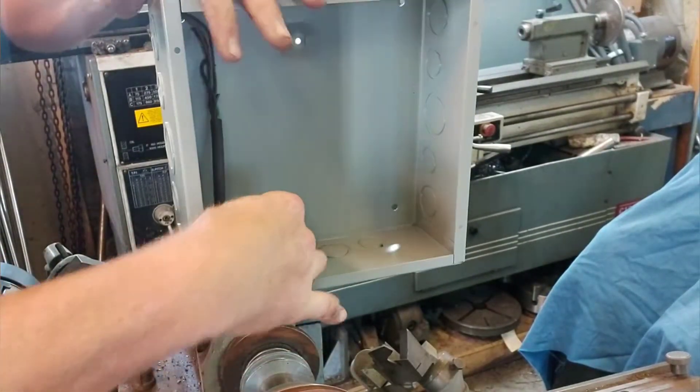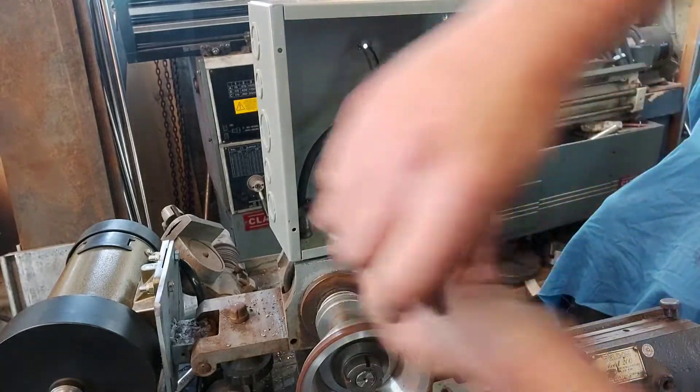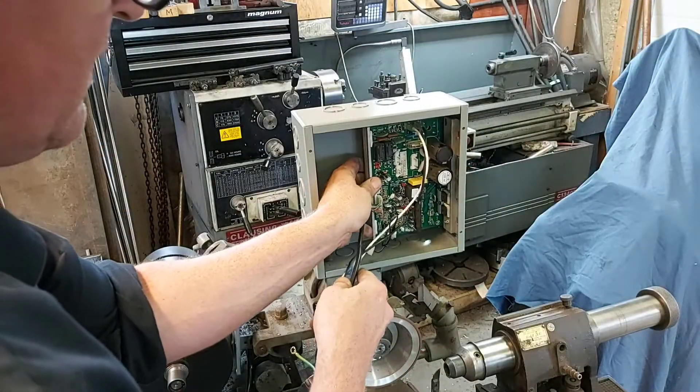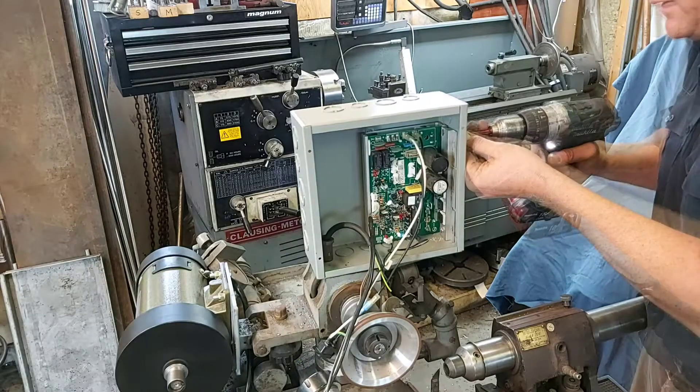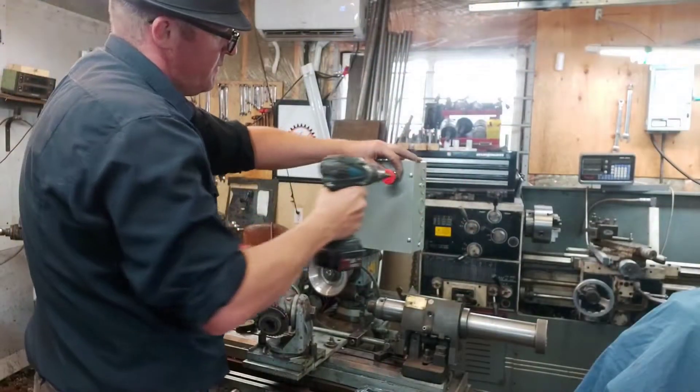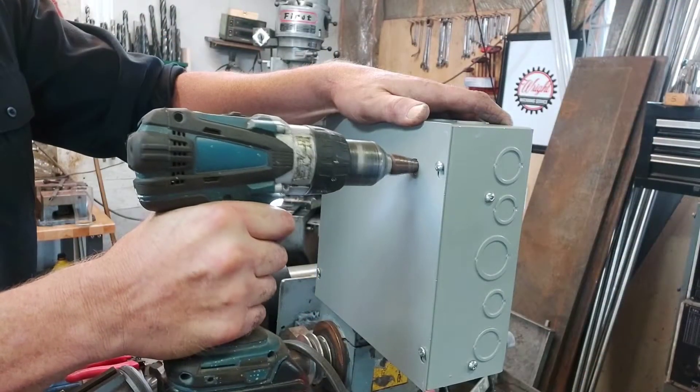I'm basically going to get rid of all of the switches that are down below — well, not get rid of them, just not use them anymore. I'm going to install this circuit board in here with some wires going straight to the circuit board, and then fit all the bits and bytes that I bench tested.